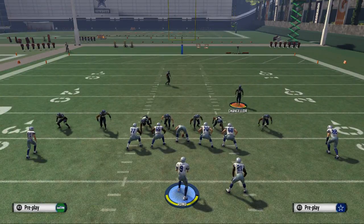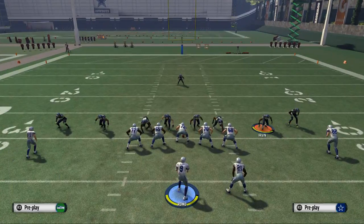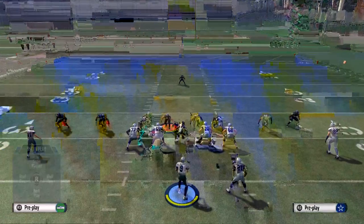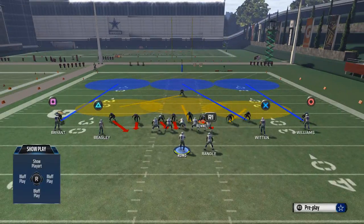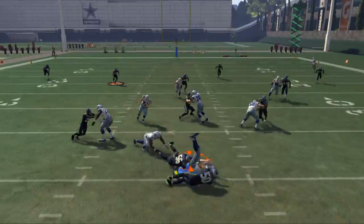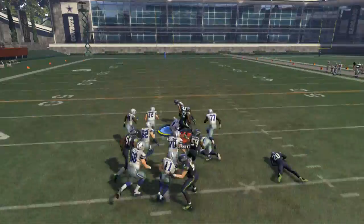As we work more with this play, with this middle linebacker and the A-gap, it really changes how everything works. Another thing we can do is crash our defensive line to the right side of the screen — and there you see we get some nice gap heat off that left side.